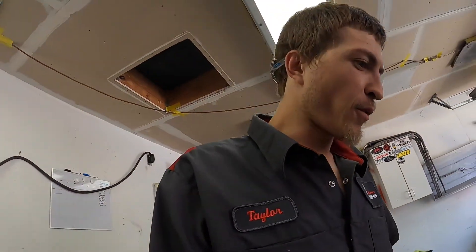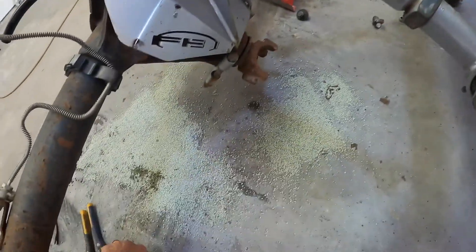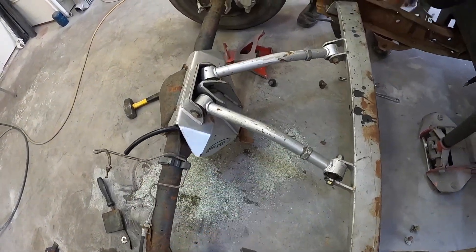Butch ain't slowing down for nothing. Once this dude gets in the groove, he's in the groove. So we've got all the plates made up — as you guys can see, they're all tacked together. These ones are correct. They're all correct now.